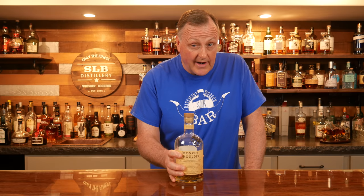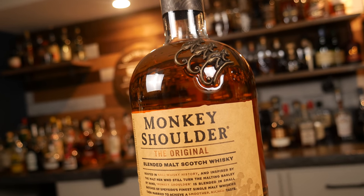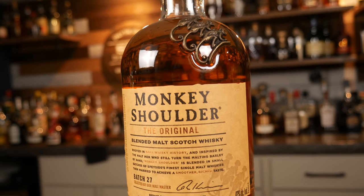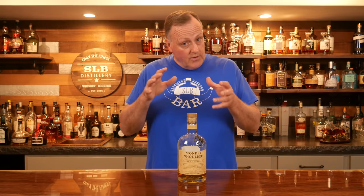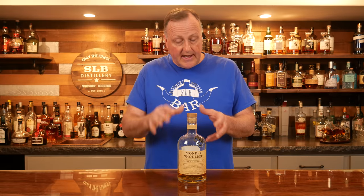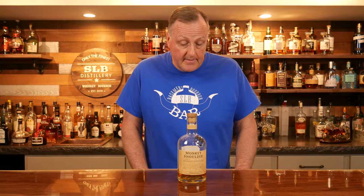Moving on, still in the whiskey category — this isn't an essential bottle, but I want to bring it out to you: Scotch. Eventually you're going to want to add a Scotch bottle. This Monkey Shoulder is absolutely dynamite. It is a single malt blend, an excellent sipper, and it was actually made for cocktails. Thirty-dollar bottle. Once your budget and space allow, I highly recommend Monkey Shoulder.